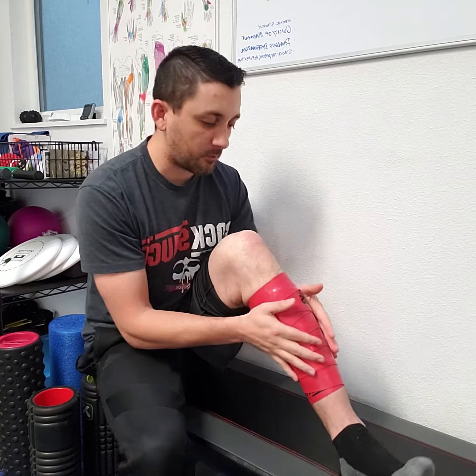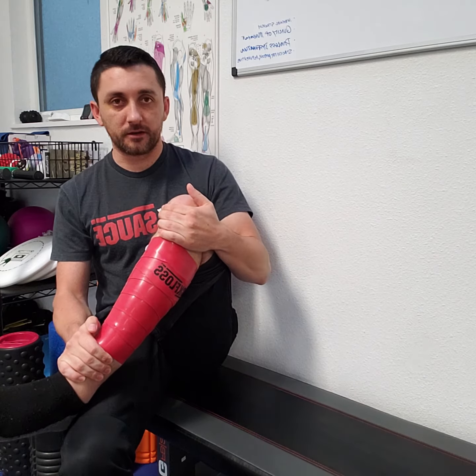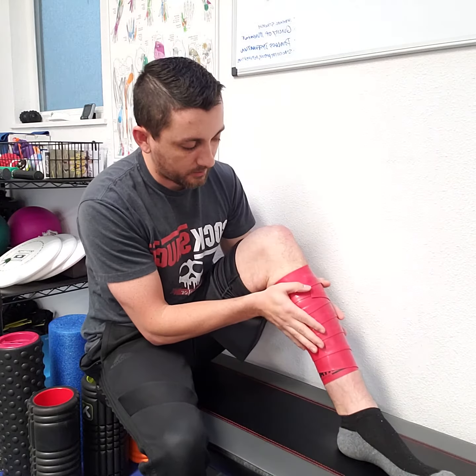Dr. Patrick with Human First Health and Movement here again. We are picking up where we have a myofascial floss band on us. This is Rock Floss. I just wrapped myself and I'm going to talk to you about how to do some calf work here.